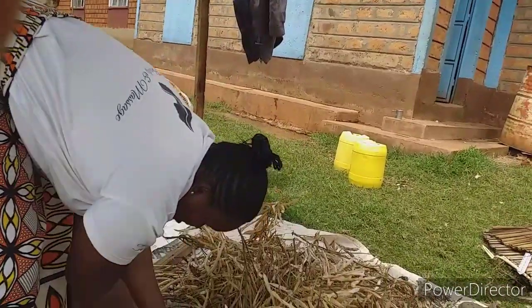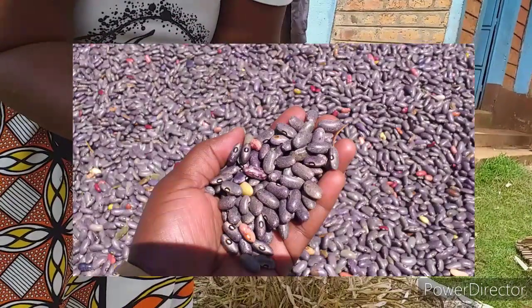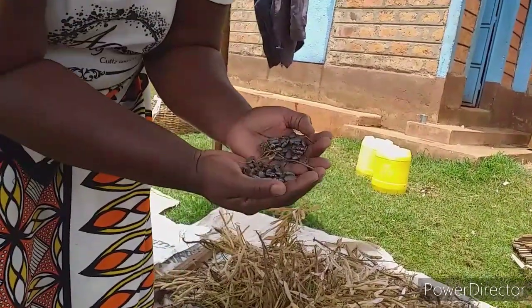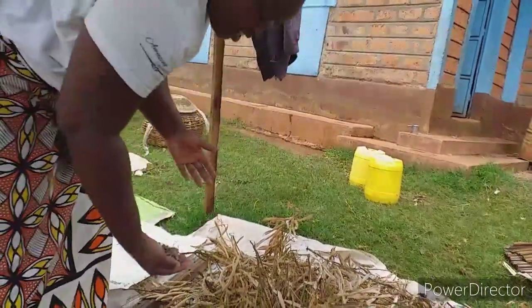This is Rebwunda — these are called Rebwunda in Kisi. They are black beans; they look like a donkey by the way. So tell me guys, in your native language what these are called, or even in English.